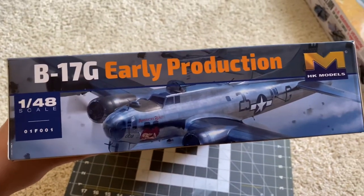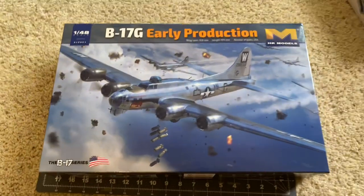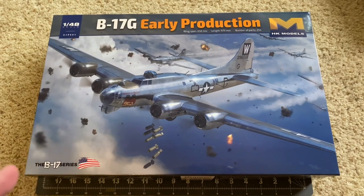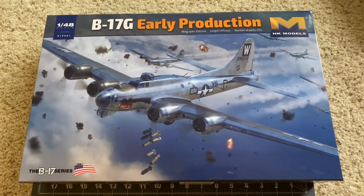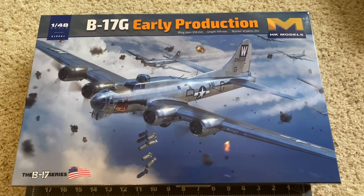This is in association with AK and Large Scale Modeler, even though this is not a large scale kit. I'm going to open the box, and what we're going to do is go through the instructions and then the sprues, look at the decals. I haven't been in here yet, so give me a moment to open the box and we'll be right back.